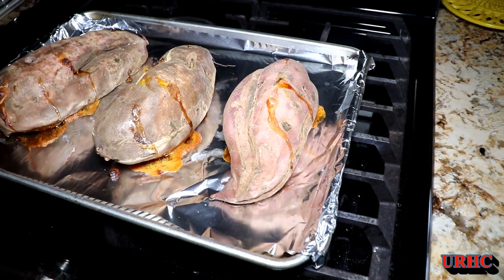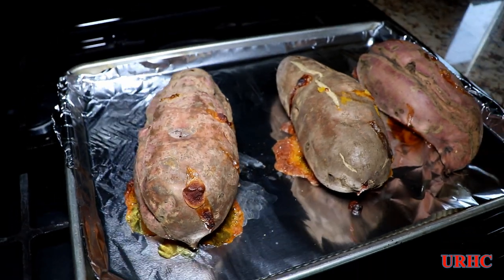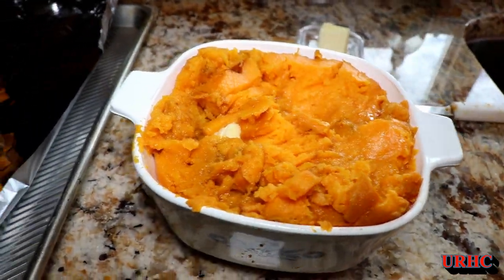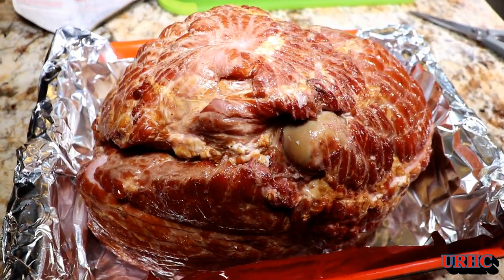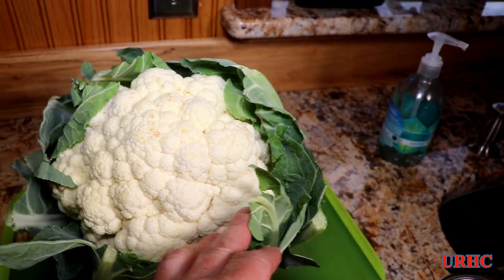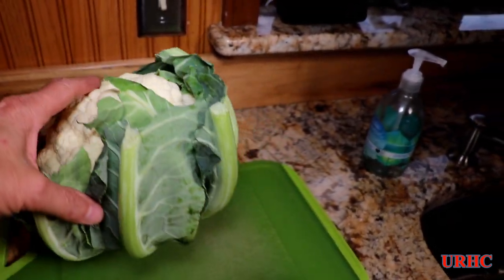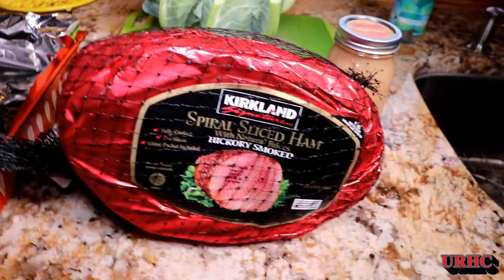This video is about one of our favorites that we make at Thanksgiving time: cheesy cauliflower. We're going to make the whole meal here. We start out with some sweet potatoes — the ugly ones with grooves in them — and we do sweet potatoes, ham, and the cheesy cauliflower. We found this cauliflower at our local store; it was a locally grown one and we got a good deal on it.